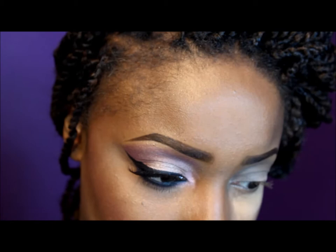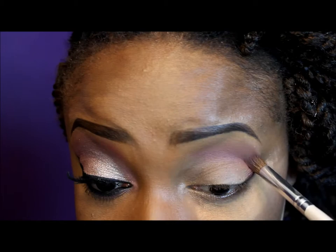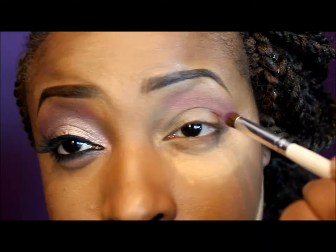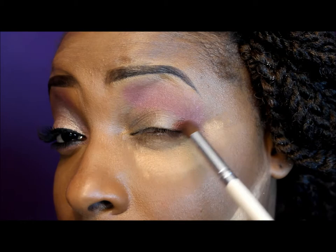I'm going to be using a Beauty Factory palette that I purchased off eBay. The closest colors I could find to Carly Red's look are these two colors in the crease area, so I'm going to blend those in my crease using a blending brush from ELF. Then I'm going to take a little bit of this dark purple — which is E703 in this palette — to darken it up just a bit and apply it to my outer V area.